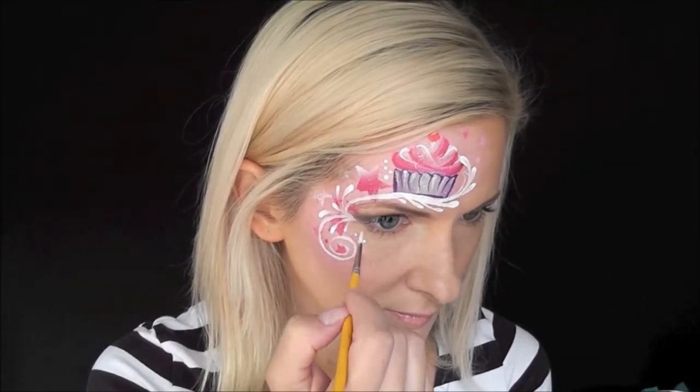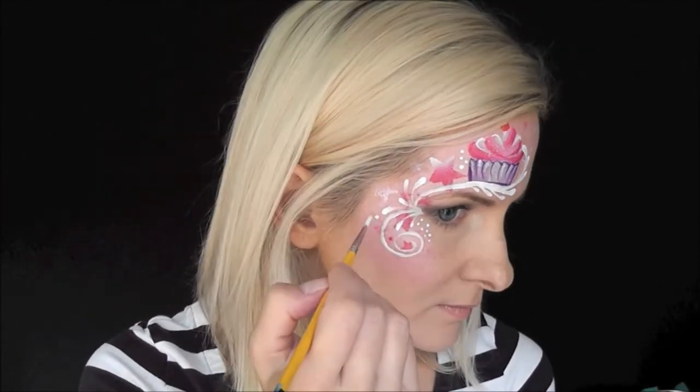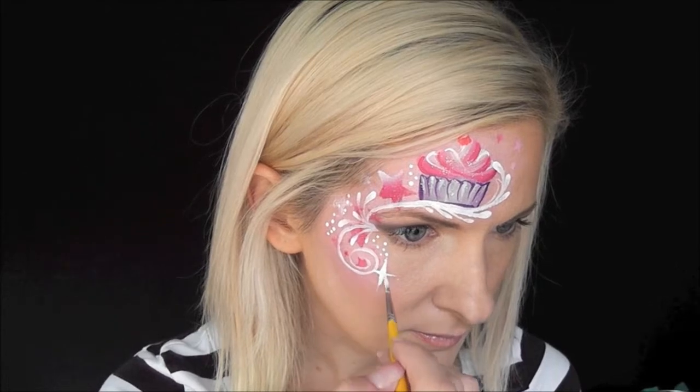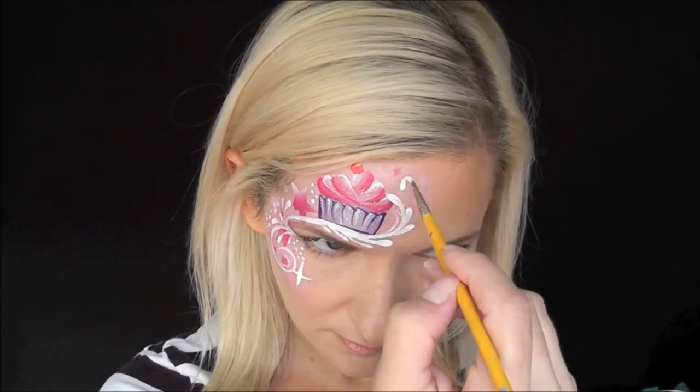Next I'll just fill in some of the empty spaces with little dots — just make sure your brush is really well loaded with white to do those. And now I'm going to add a few starbursts throughout the design to give it a magical feel.